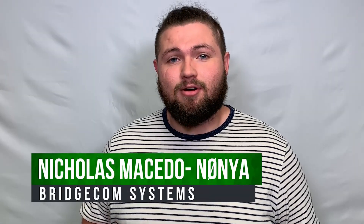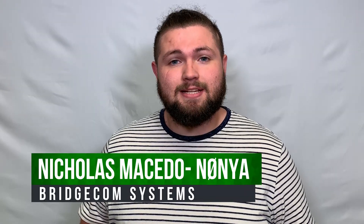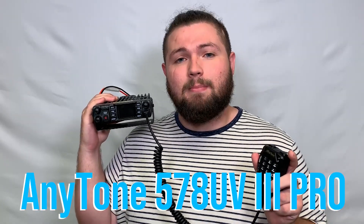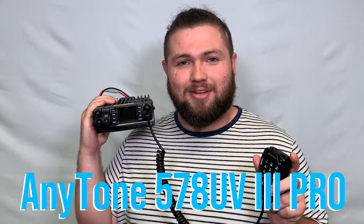Hey everybody, this is Nick, N0NYA with BridgeCom Systems, and today we are going to be unboxing the long awaited AnyTone 578UV3 Pro Tri-Band Mobile Radio. Let's get into it.